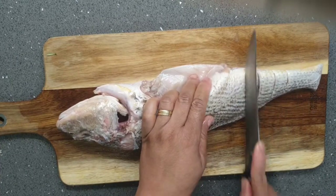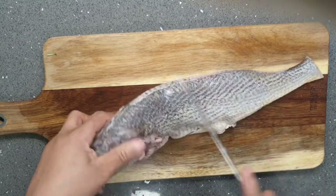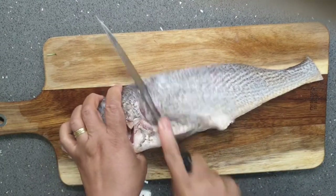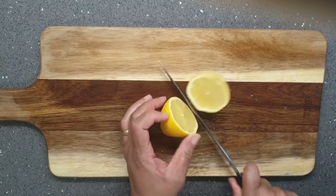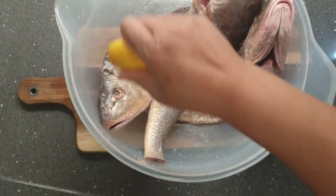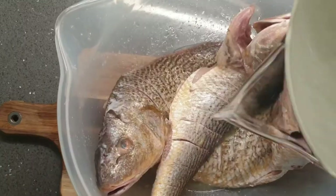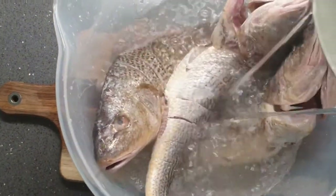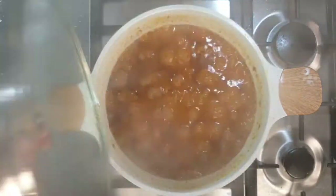On the clean croaker fish I create some score lines to allow my ingredients, seasoning, and sauce to penetrate into the fish. To clean my fish and get rid of that fishy smell, I squeeze some lemon juice onto the fish, then add some water and rinse thoroughly, then put it on a strainer to drain.